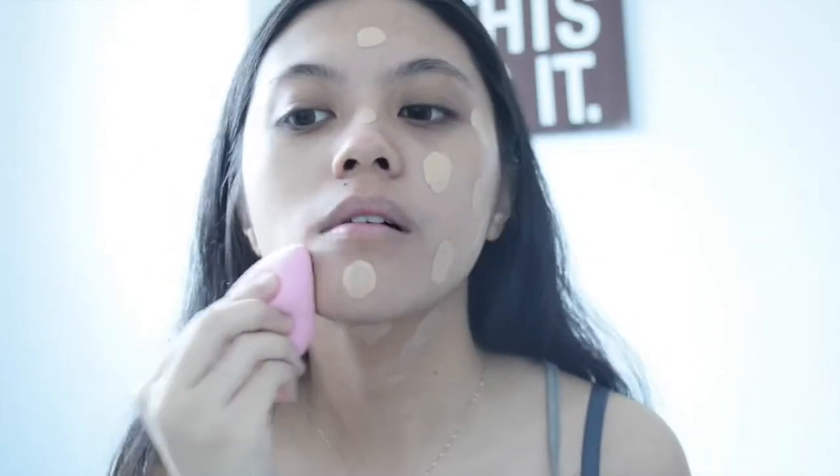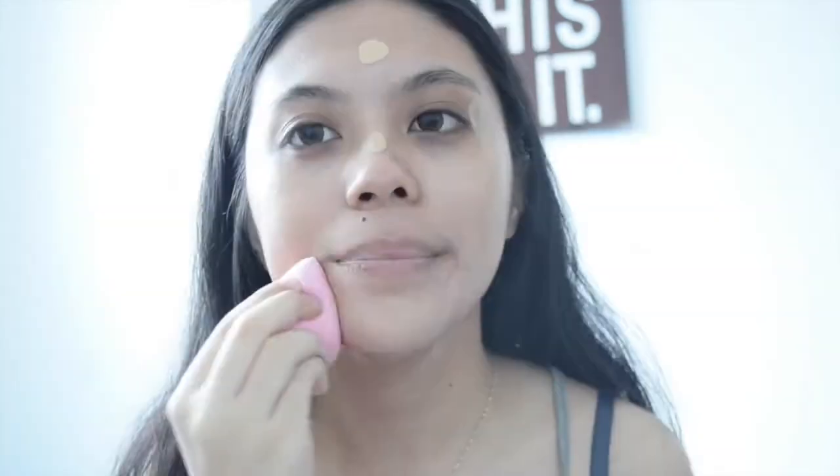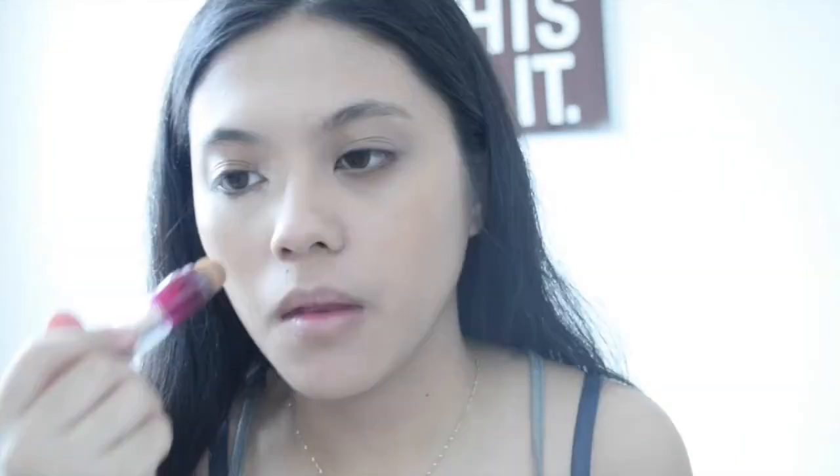After all the dotting shenanigans, I like to get my damp beauty blender and blend it all away. You should not forget to put foundation on your neck as well to look like a one-piece person. With the concealer, I'm using the Instant Age Rewind by Maybelline, just concealing my dark under-eye bags and priming my lid as well.